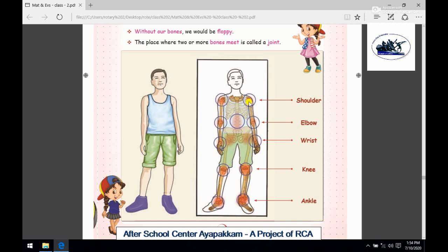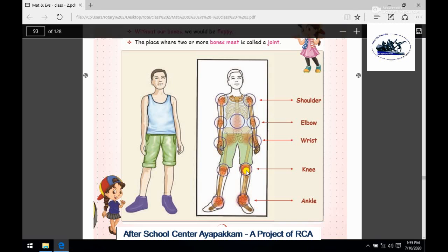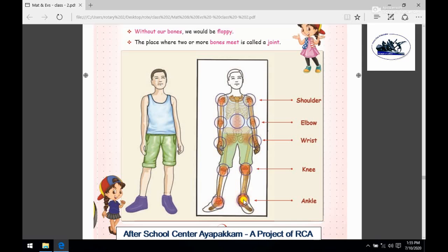The joints in our body include the shoulder and the elbow. The wrist, the knee, and the ankle are also joints. So we have joints throughout our body.